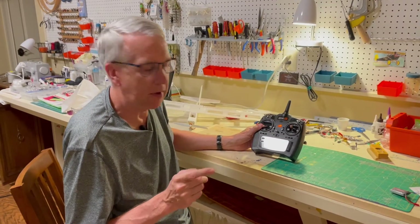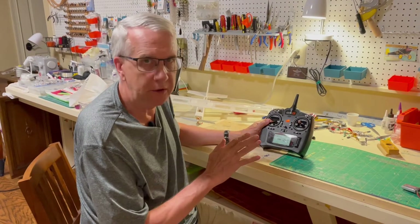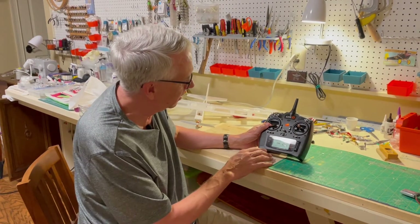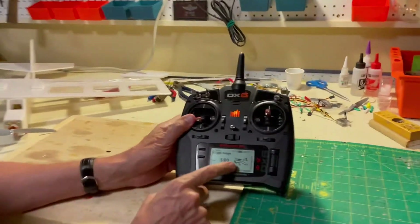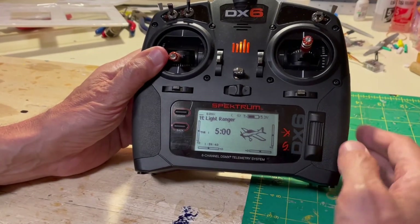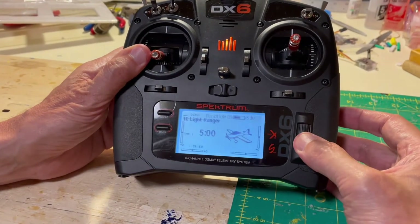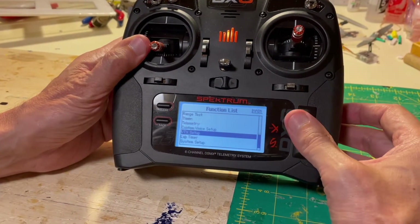Now I'd like to demonstrate with my Spektrum DX6 transmitter — which I love — how to set up for the flaperons on a model. Here's our screen right here. We have the Light Ranger selected — it's an airplane. What you're going to see me do is either push or scroll this dial. So the first thing I do is push it and go down to the system setup.